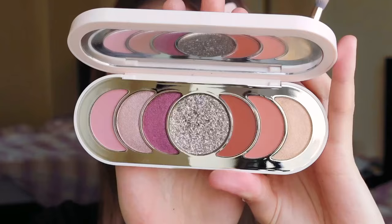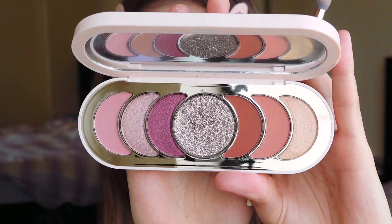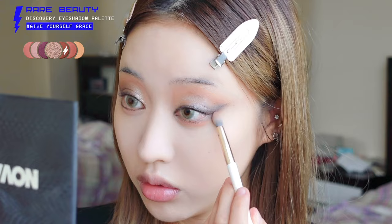Once everything is concealed, we're going to apply eyeshadow on the lower eyelid. I'm starting with this Rare Beauty eyeshadow palette. I want to add a red color on the lower eyelid because that's what Felix's eyes look like in the picture. Then using a bigger brush with the same color, I'm connecting the upper eyelid — putting it all over the outer corner of the lower eyelid and the upper eyelid.